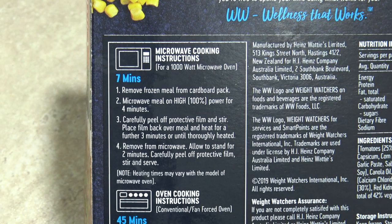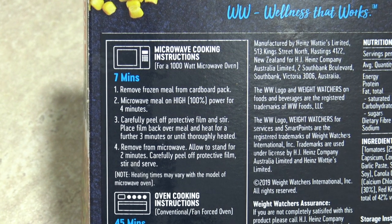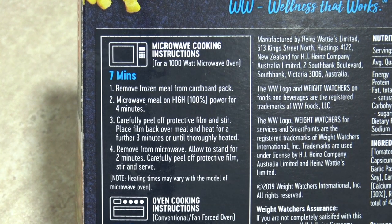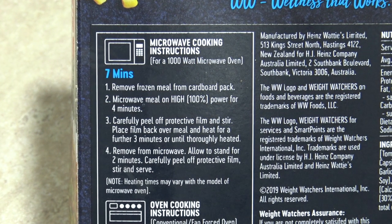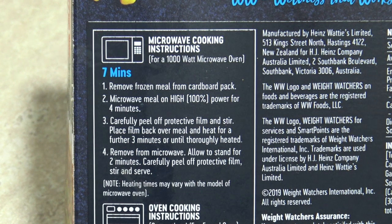Now this is microwavable and convection ovenable. I'm going to microwave this today. Remove frozen meal from cardboard pack. Microwave meal on high, 100% power for four minutes. Carefully peel off protective film and stir. Place film back over the meal and heat for a further three minutes or until thoroughly heated. Remove from microwave. Allow to stand for two minutes. Carefully peel off protective film and serve. Well, that doesn't sound too hard. So let's do that.